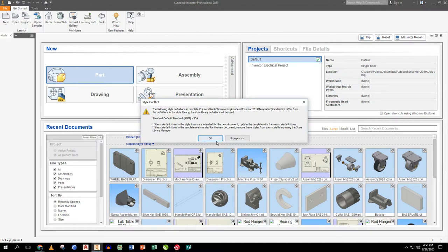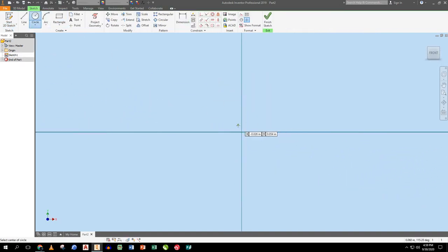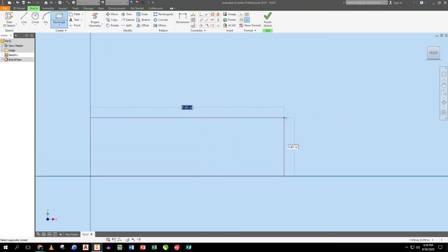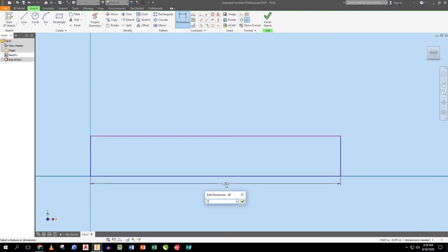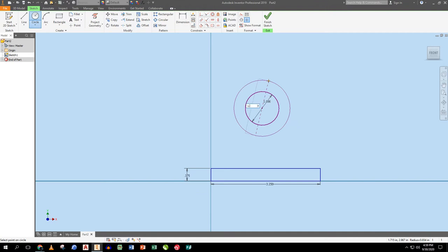Next part is the support. I always work on the base first, so I drag out a rectangle. This needs to be 3.25 long, and the dimension from that corner to the bottom needs to be 0.375. I drop a circle — a one inch circle with a 1.5 inch circle around it — and a tangent line coming up on each side.